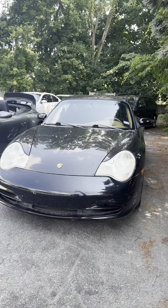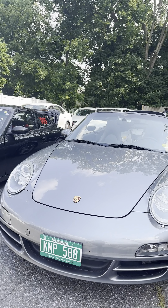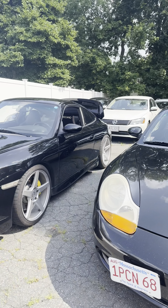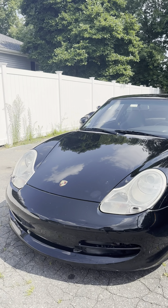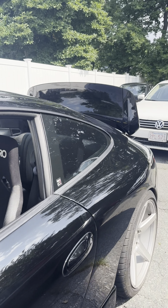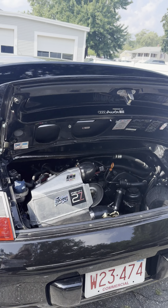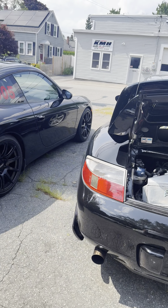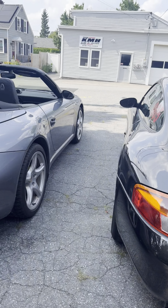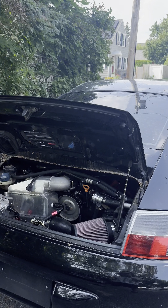All right, here's the 996.2, 997, 1999, 996, 996.1. And all of these cars are 2.7 swapped — Audi V6 2.7. They are all running, driving examples.